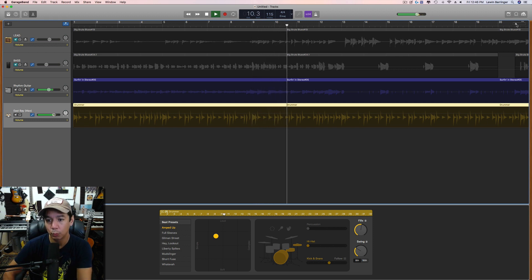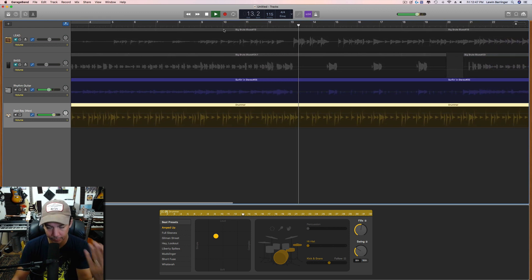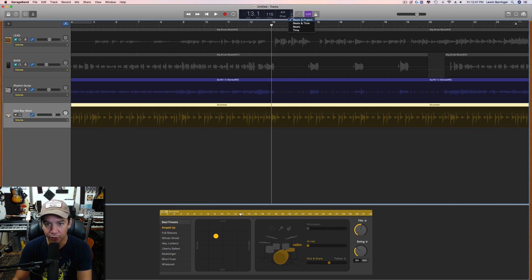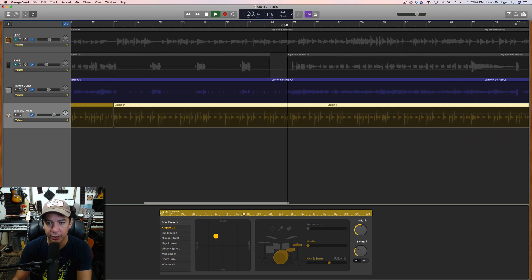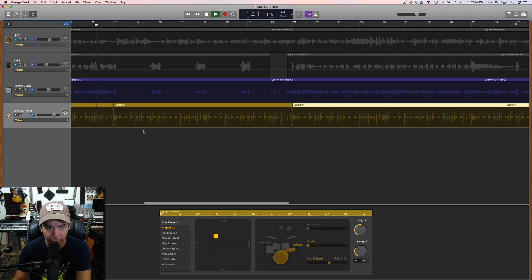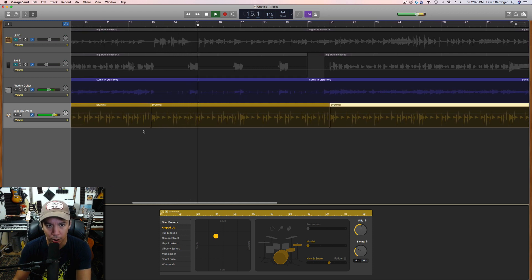Pretty good so far. Here comes the bridge, so I'm going to start changing up this pattern. I'll find where that happens on the timeline. Make sure you're looking at the beats and project view to get the actual bars per song. Here's where we want the first cut — this is the beginning of the bridge — and the end of the bridge is right there.